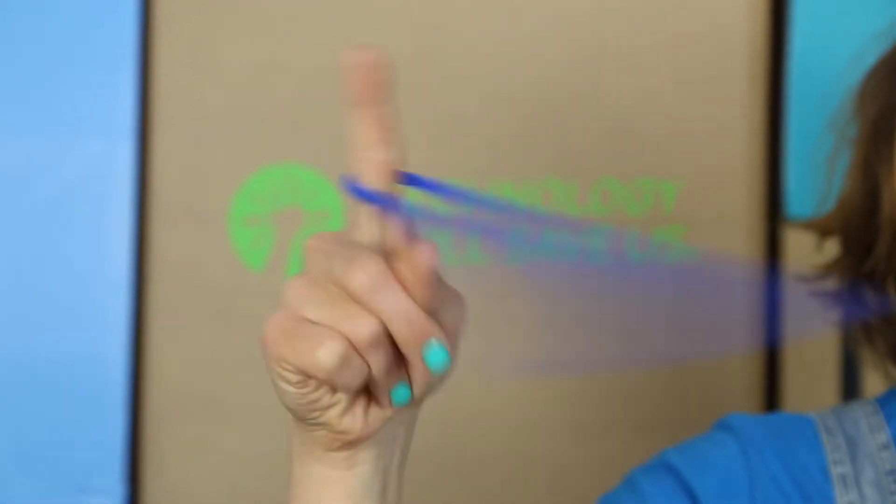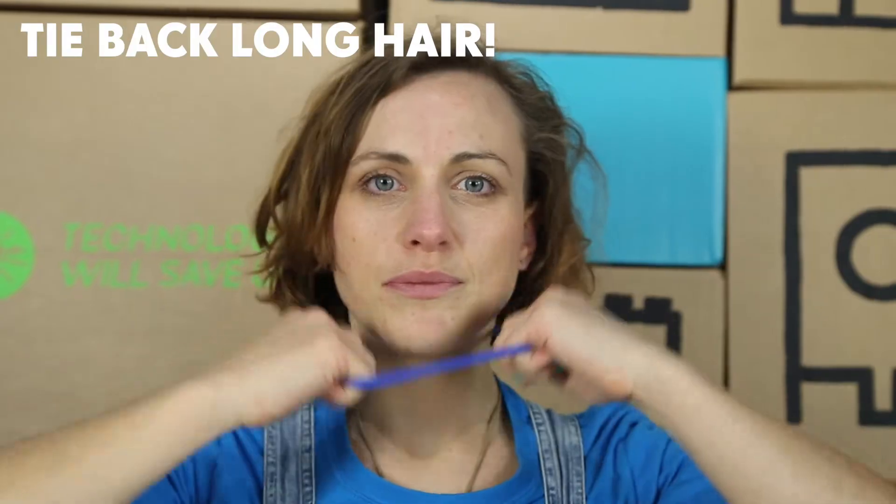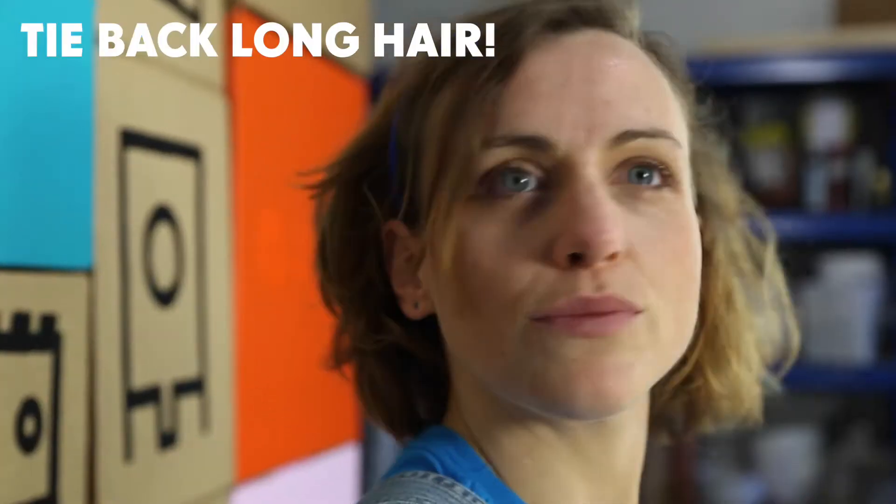First, we're going to tie back any long hair. Beautiful.